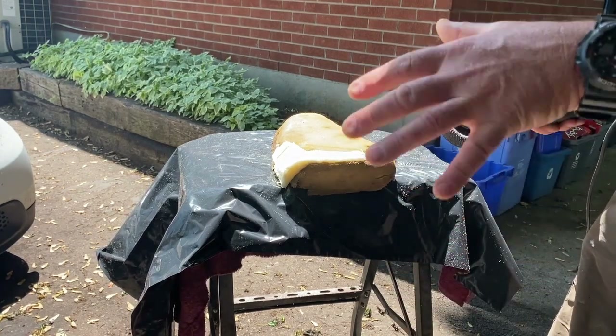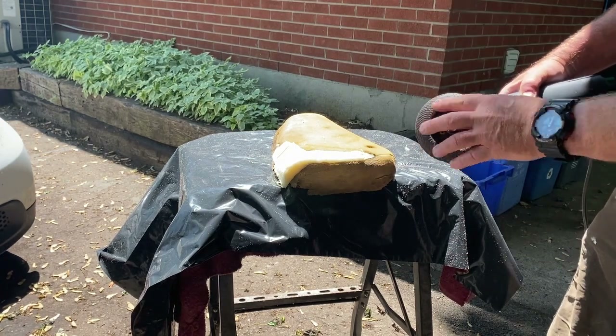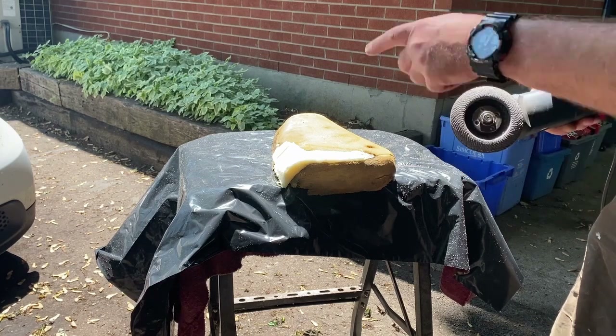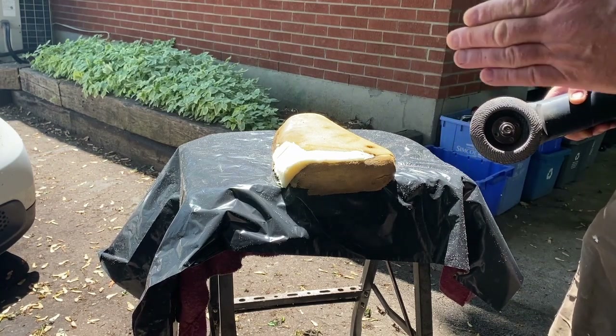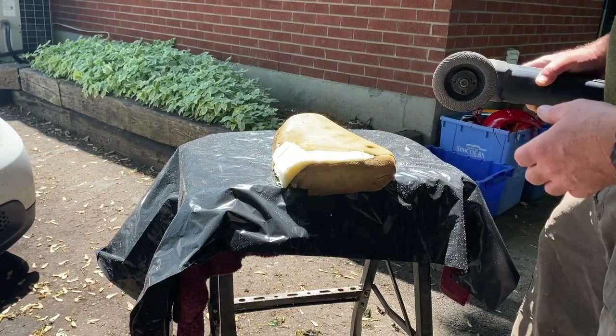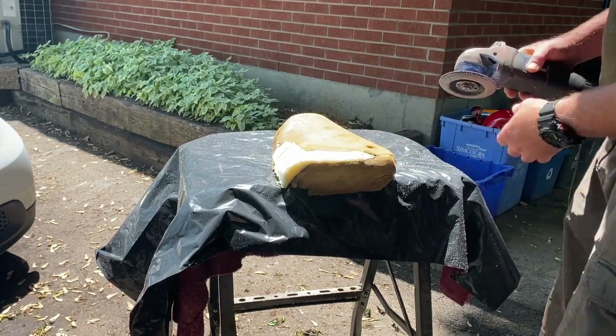I don't use new discs — if you use a new one it really grabs. I use an old one that's not really good for metal anymore. I save them and use them on foam so it doesn't aggressively grab. It can grab if you push too hard into it.